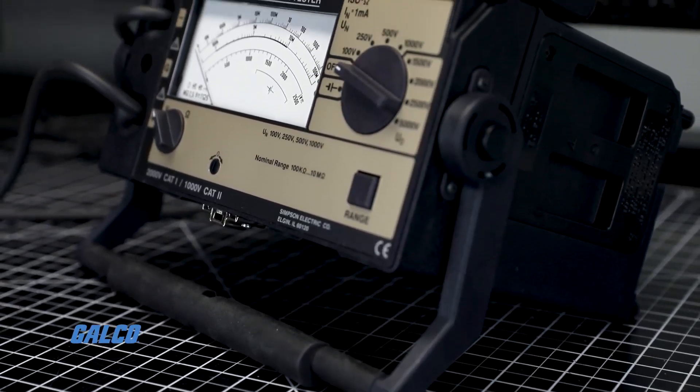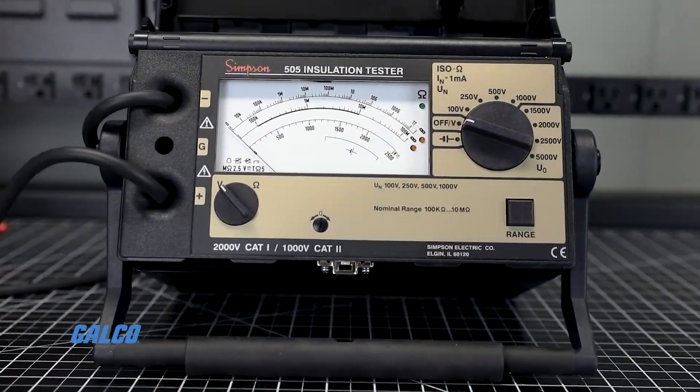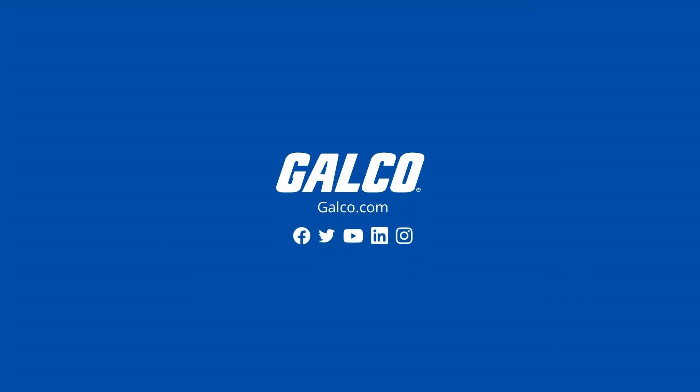For more information on the 505 High Voltage Insulation Tester from Simpson Electric, visit us at galco.com.